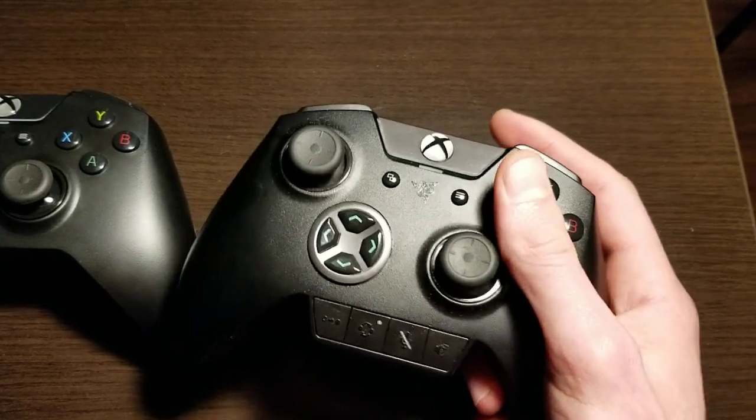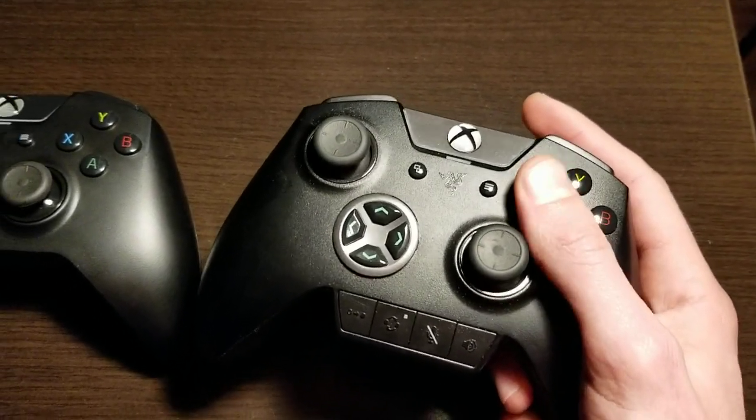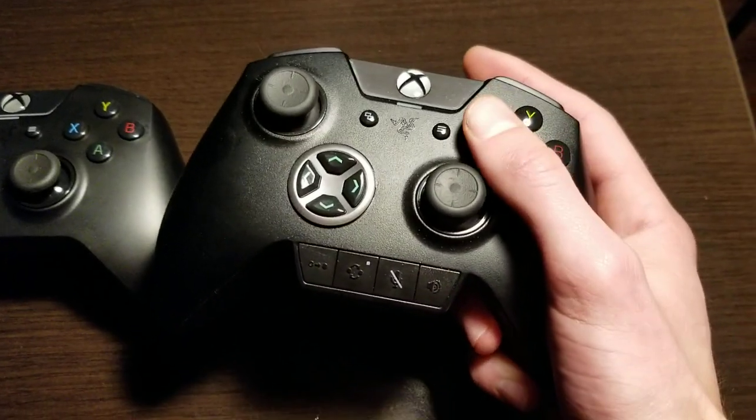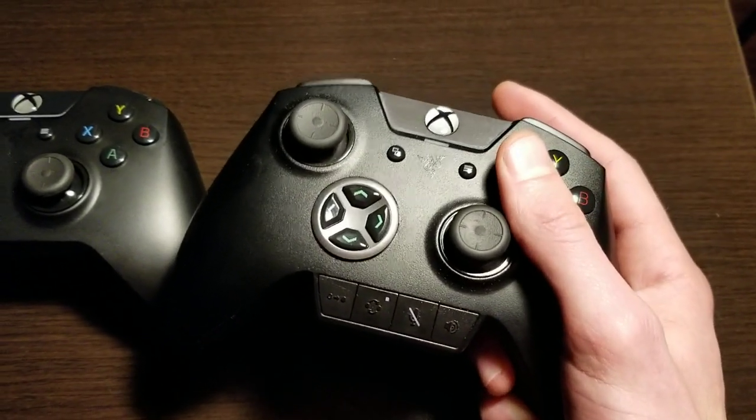If I press these buttons in, they're very responsive, very quick. They kind of feel like a mouse almost when you're pressing them. I really like that because it makes it very easy if you have your finger on X to press the A button very quickly.